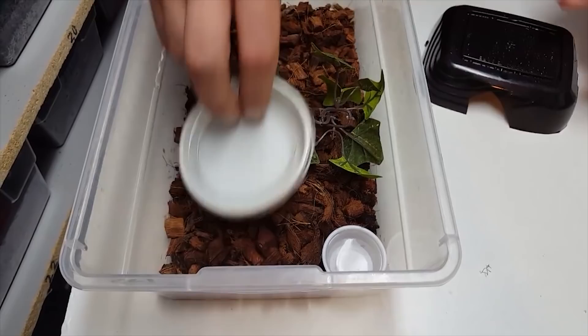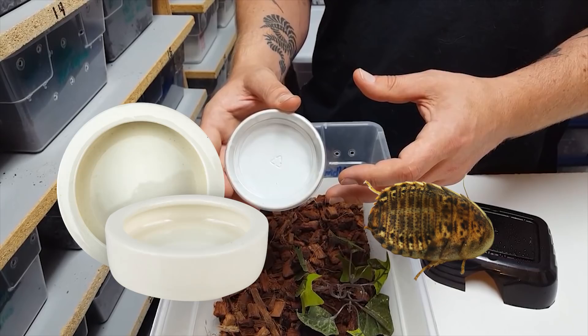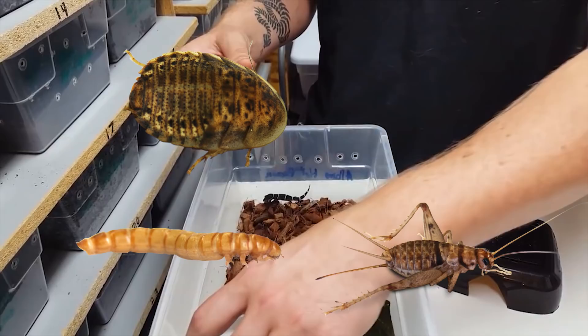Now we're going to go over their diet. Their diet is pretty simple. We like to keep their diet strictly in a mealworm cup — we do nothing but baby dubia roaches with a multivitamin. You can also supplement with mealworms with a multivitamin and crickets, but we find that the dubia roaches really do the best.